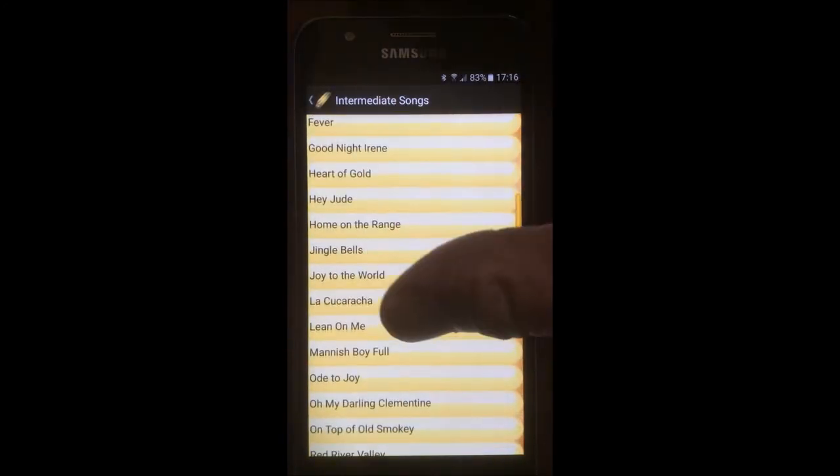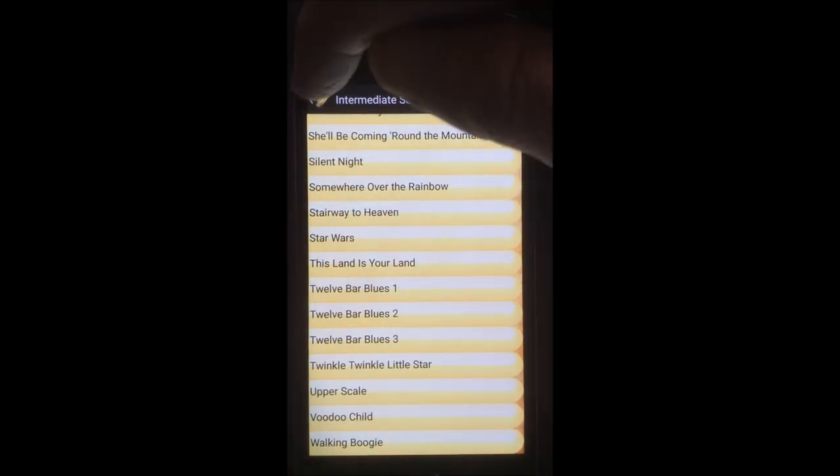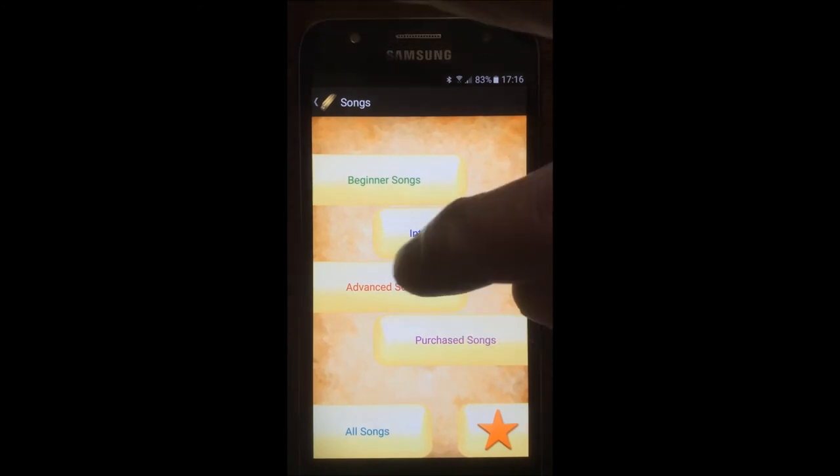Look down at the rest of the list — Stay With It, Star Wars — all sorts of great tunes for you to play. And then there are the advanced songs as well.